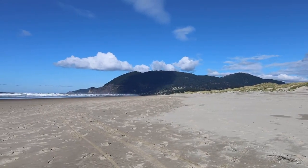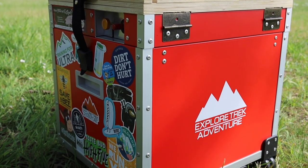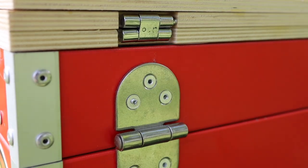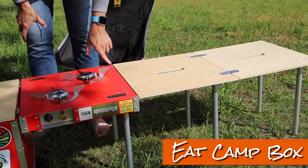We like the idea of having a tiny camp kitchen that we could take to the beach or lake with us, and we discovered this little guy. Greg looked at building one himself, and by the time you added all the costs in, it was cheaper to go with this model — the EatCamp Box.